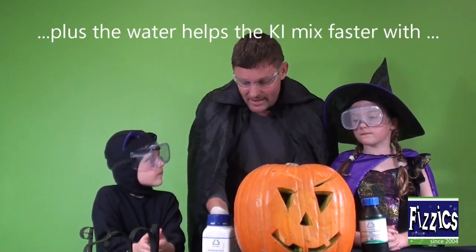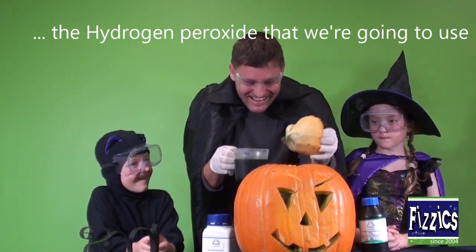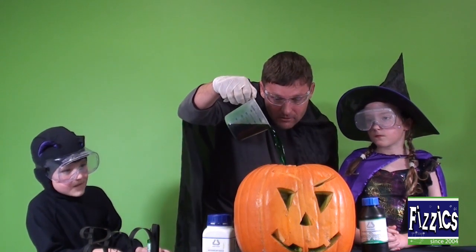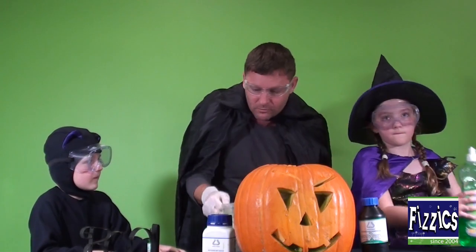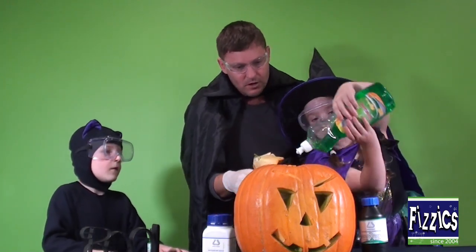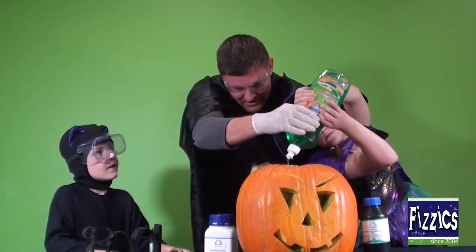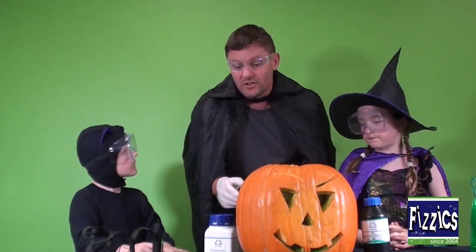We're going to put this into our pumpkin and we're going to make a bit of a mess. You're walking into your mess with your food colouring now, aren't you mate? So we're going to pour it in — nice and green, good job Jack. We've got our food colouring — and Matilda, let's give it another squirt of detergent for luck, a really good squirt. Done. Now all we've added right now is water, potassium iodide, food colouring, and detergent.